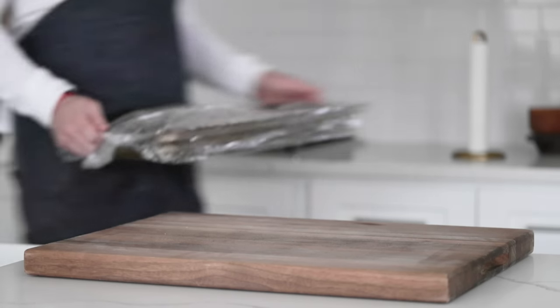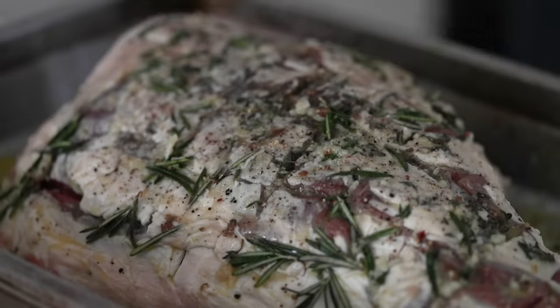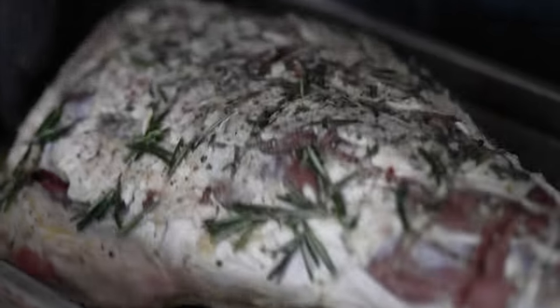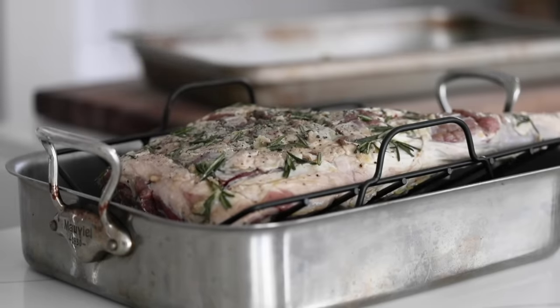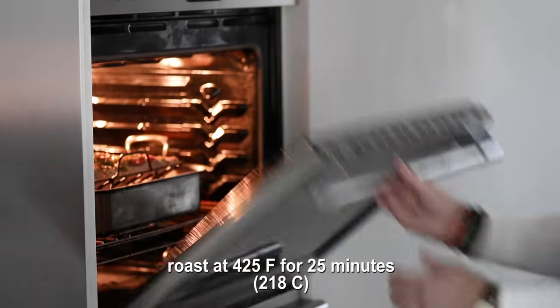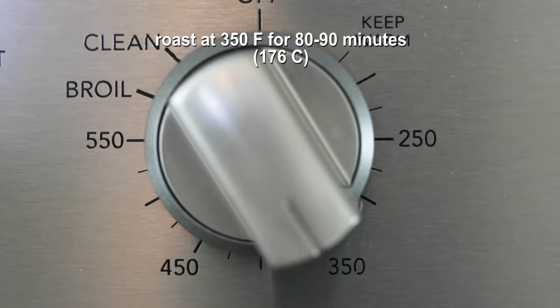Pull out the lamb after it's been marinating overnight, or at least 12 hours and up to 48 hours. Take off the plastic wrap — it smells awesome. Put some gloves on and transfer it over to a large roasting pan with a rack in the center. If you don't have a rack, just set it right down in the pan — what the rack does is help brown up the bottom, but you won't lose a ton of flavor. We're going in the oven: put it in at 425 degrees for 25 minutes to get it nicely browned, then turn the heat back down to 350 degrees, and it'll take about 80 to 90 minutes to finish cooking.